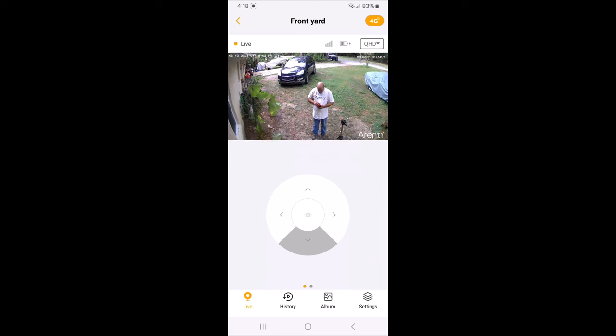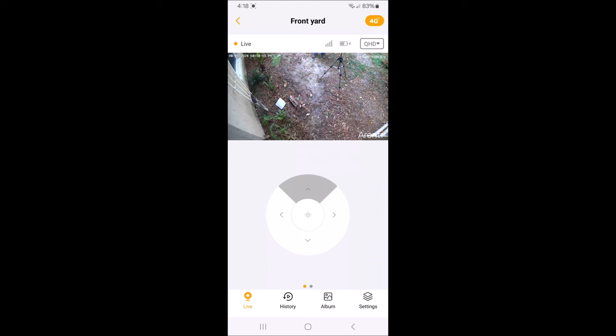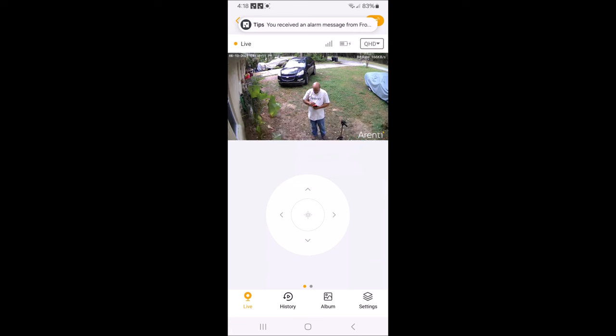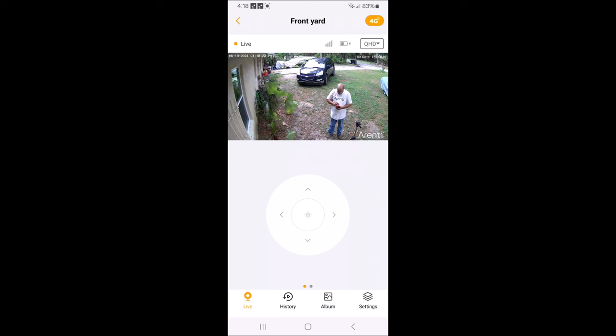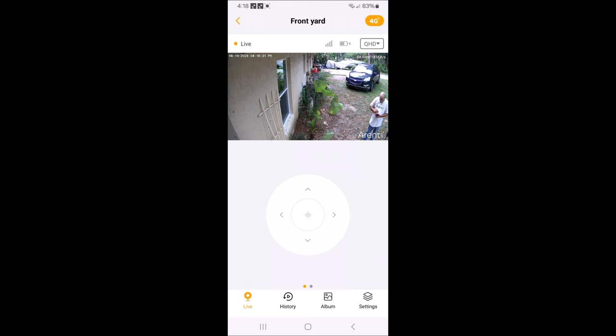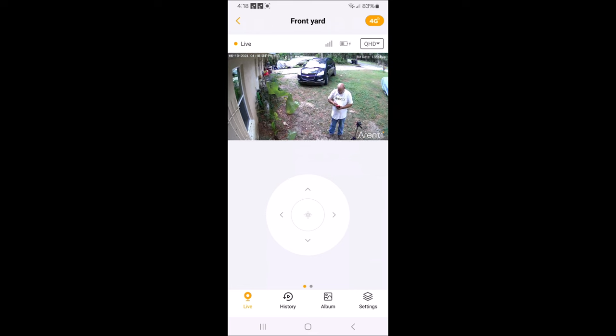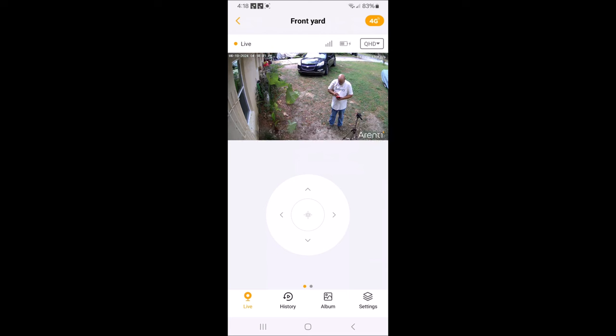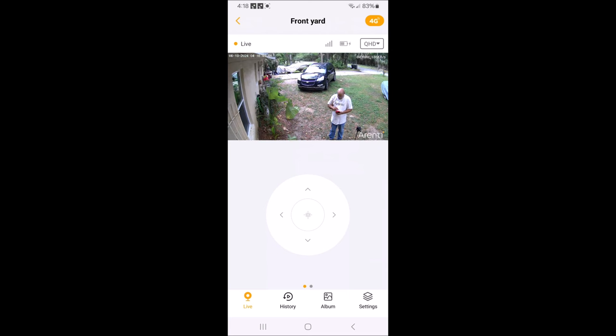I can look down, I can look up. But I don't have to use that joystick if I don't want to — I can just swipe the screen. Swiping the screen moves it a little bit at a time or a lot, depending on how fast or slow you swipe. So I can swipe up, swipe down, or swipe really fast or just a little bit — that is pretty cool.